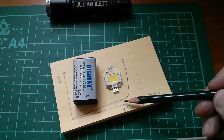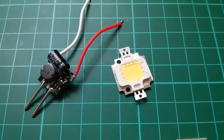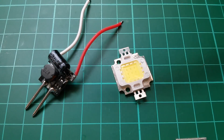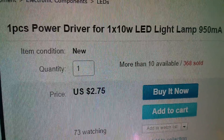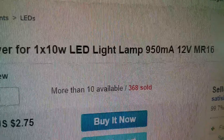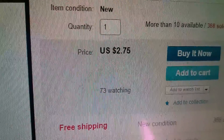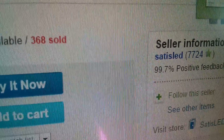At 9 volts the LED is not very bright, and we want to set it to maximum brightness. So LEDs need to be current regulated using a current-limited LED driver. Here's a 10 watt LED driver on eBay described as a power driver for one 10 watt LED lamp, 900 milliamps with a 12 volt input — the MR16 type. It's $2.75 with free shipping.